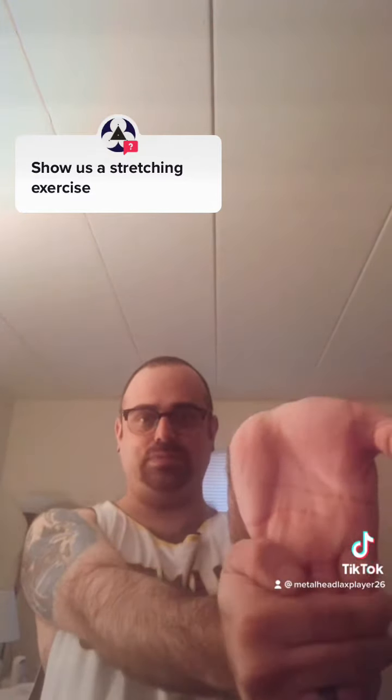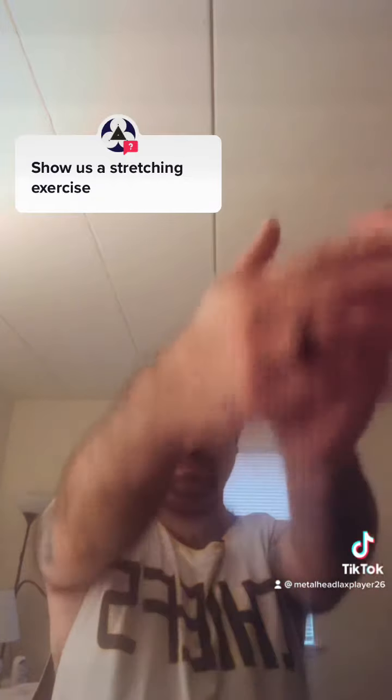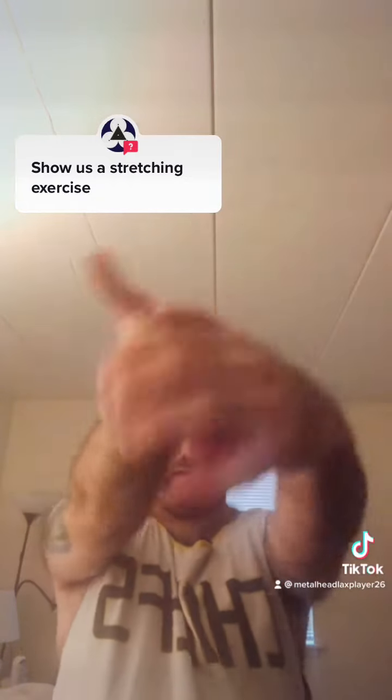Put your hand upside down and stretch your fingers — I'd recommend 10 seconds. Then the other hand, 10 seconds.